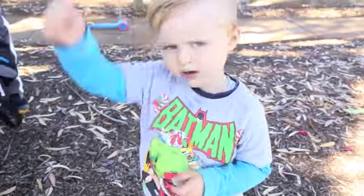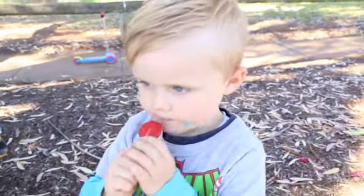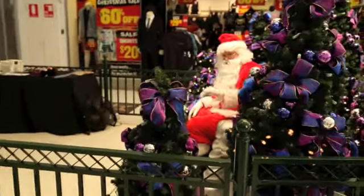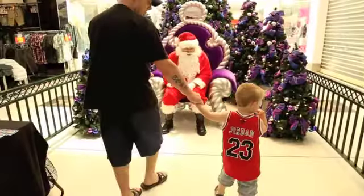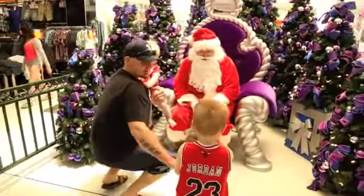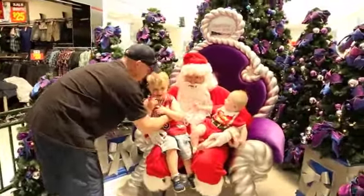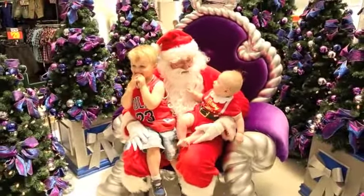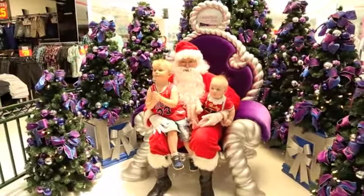Tori, what are you eating? Oh, show me your tongue. It's all blue — you're like a blue-tongued lizard! Are you going to take a photo, Tori? Take your hands down, buddy. Put your hands on your lap for me. Good boy.